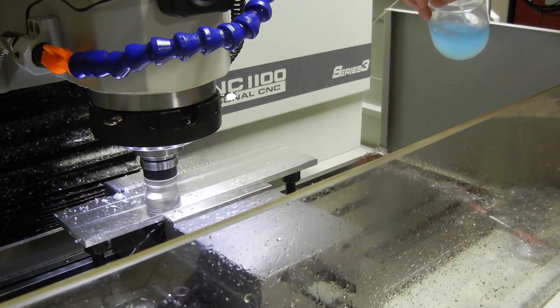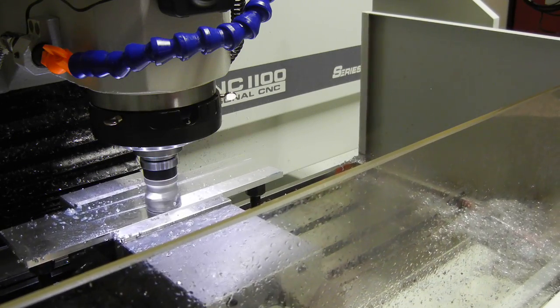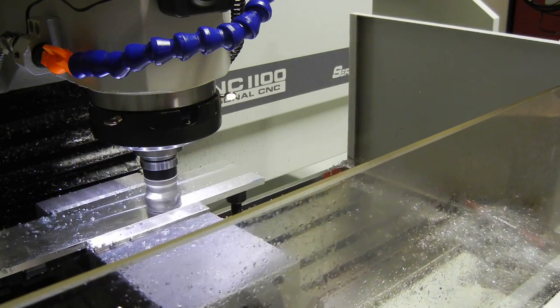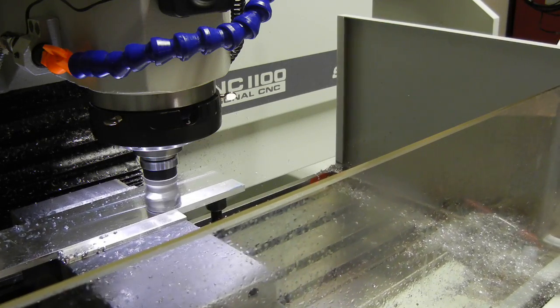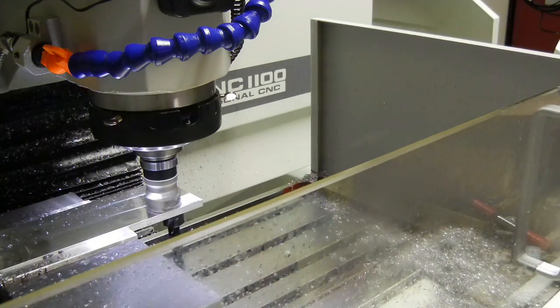We're going to take the total thickness down to 2.52 or 2.5. I'm going to be flipping this over and doing the other side so we can get the total material down and get it cleaned on all sides. It's looking pretty good.